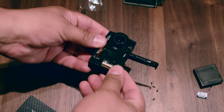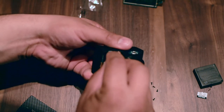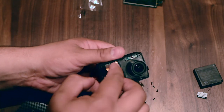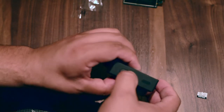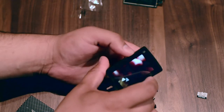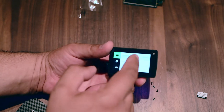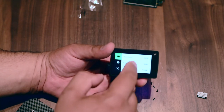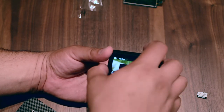So now that everything is in place we can put this connector back — okay — and we can just give it a try to see if it works. It's working! Touchscreen working — yep, everything works, so we're good to go right now.